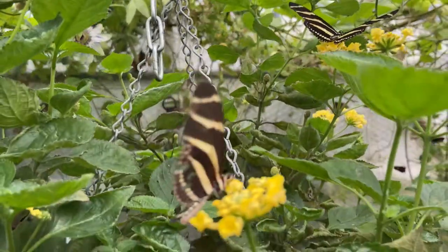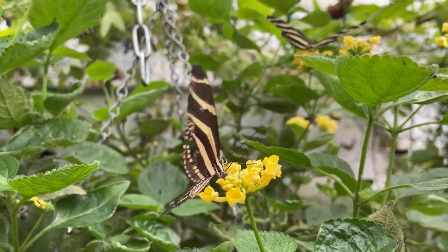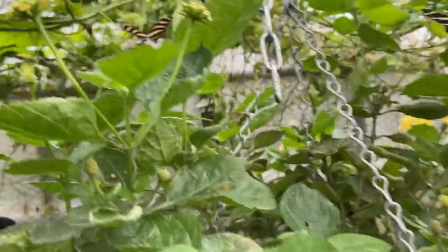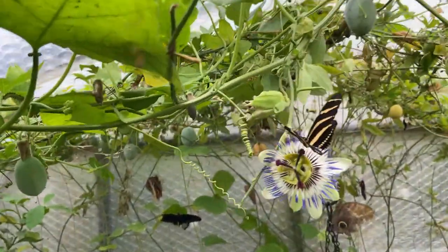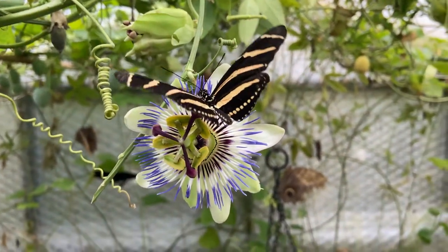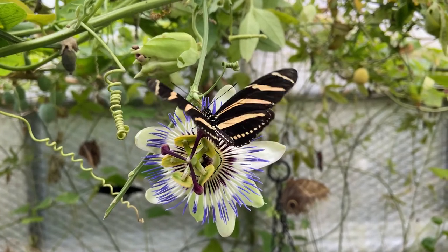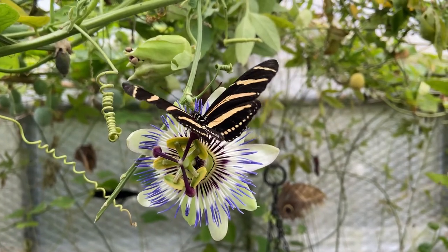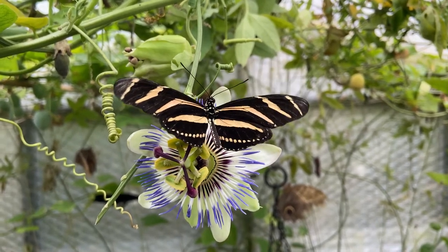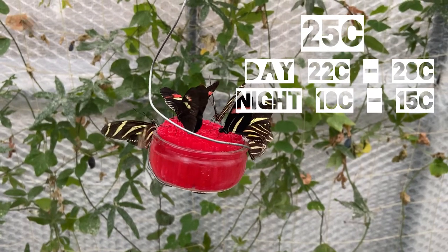If you want to try keeping these butterflies yourself, the best setup to use is a polytunnel or greenhouse, ideally six foot by six foot, or two meters by two meters. It's best to plant one side with Passiflora vines and the other side with nectar plants for the butterflies. Some kind of heating system will be required — usually an electric fan heater works quite well — and you will also probably need to insulate the greenhouse, otherwise the heating will cost quite a lot.